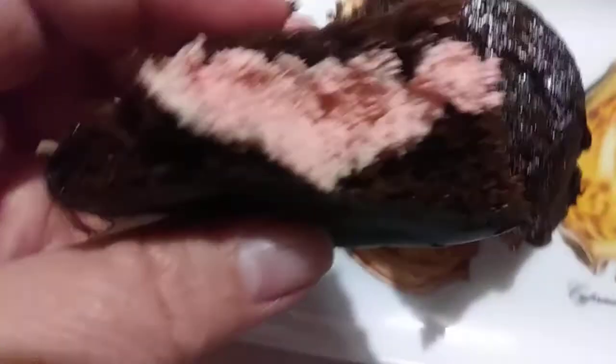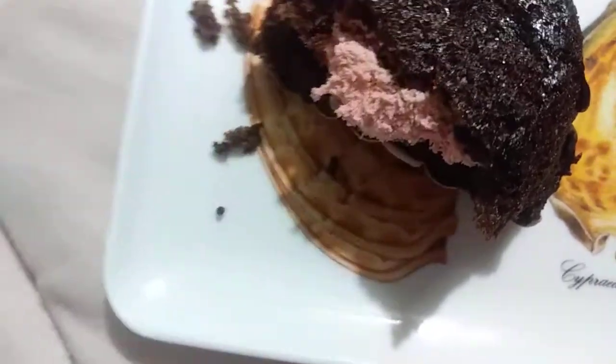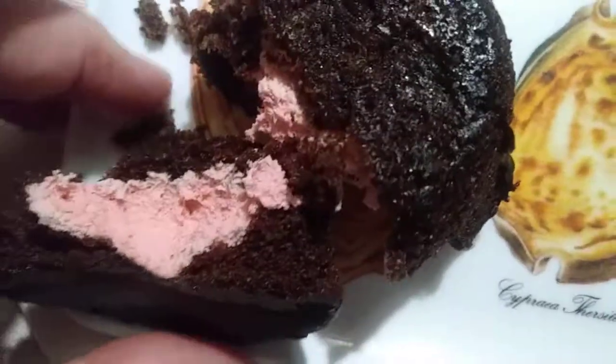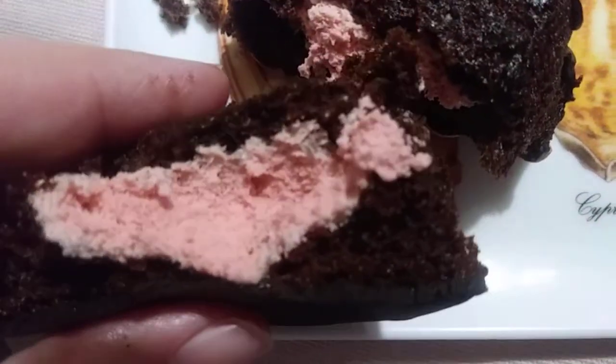Try to break it open for you and show you the raspberry filling. Give it a whiff. Smells very artificial, but would you expect anything less? Alright, I'm ready to give it a taste. Let's go!